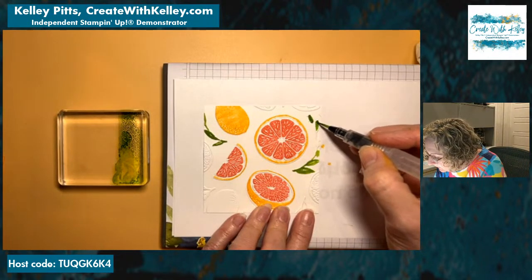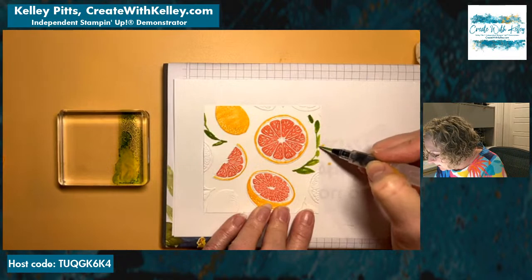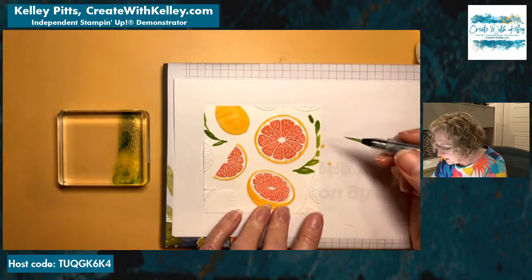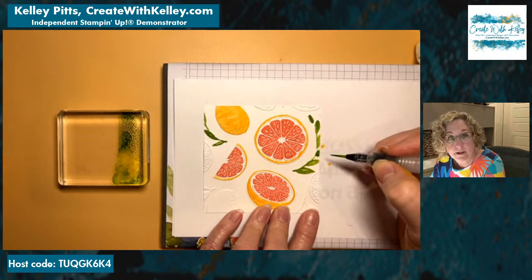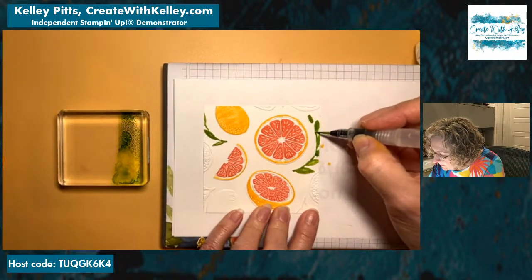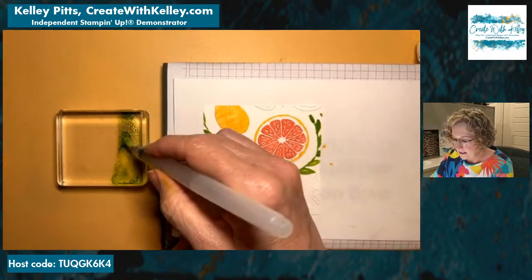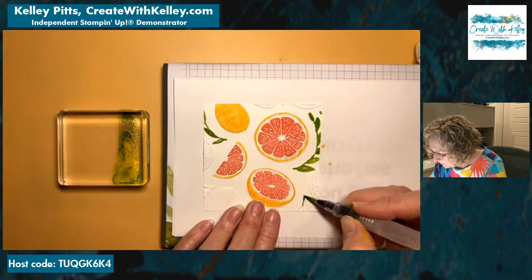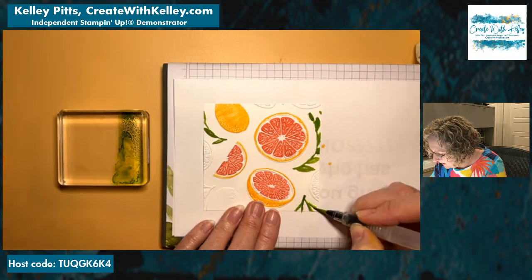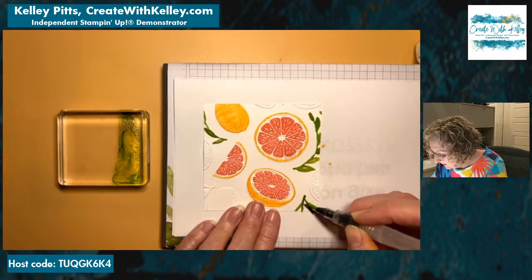I haven't thoroughly gone over everything on the last chance list, but as usual bundles don't carry over. If you love the citrus and want to see more cards with it, I'll be doing more samples. If you want it, it's staying in the catalog but probably not at the bundle price — it'll be the individual die and stamp set, which costs ten percent more. We will have some price increases on cardstock, inks, and many things in the new catalog, so if there's anything you need, go ahead and get it — especially ink refills.